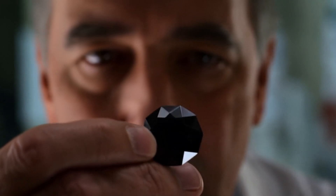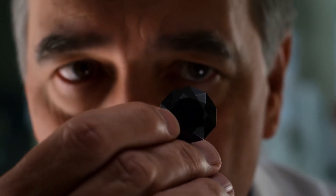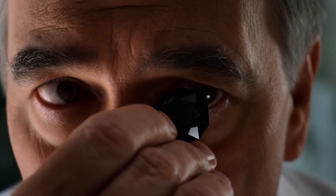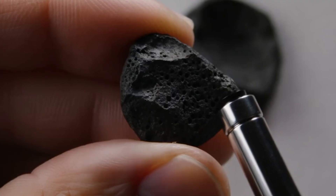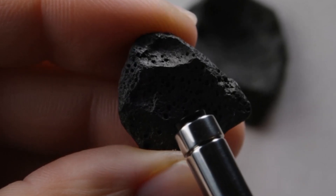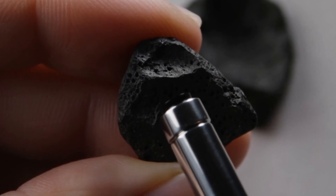If you own a rough black stone and wonder whether it might be carbonado, there are several tests you can try at home before seeking professional verification. Number 1: Visual inspection — color and surface. Carbonado diamonds usually appear black, dark gray, or brownish black. The surface is often dull or porous rather than shiny.